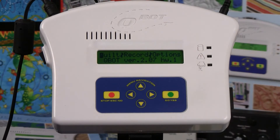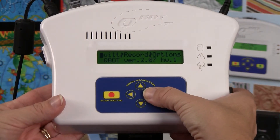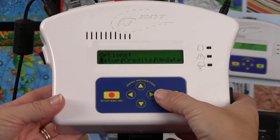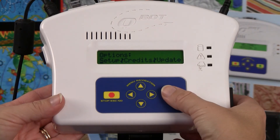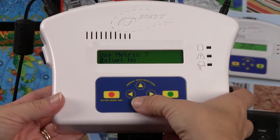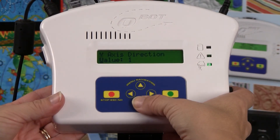Depending on your setup, you may need to change the operating parameters in your Q-Bot. To do this, navigate to options by pressing the right arrow and press go. You will see the setup, credits, and update menu. With the cursor highlighting setup, press go. You will then be able to navigate through the parameters by pressing the up and down arrows.